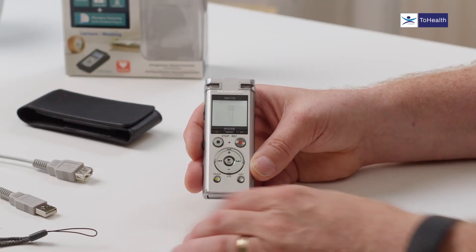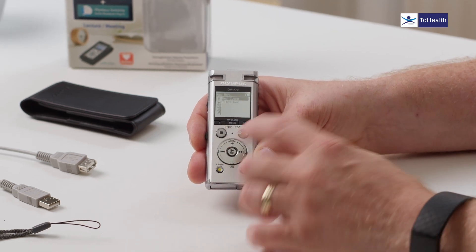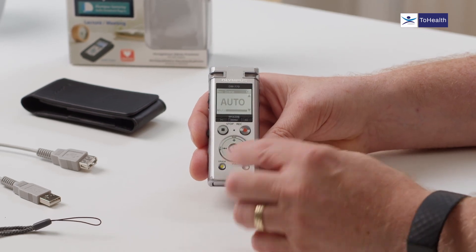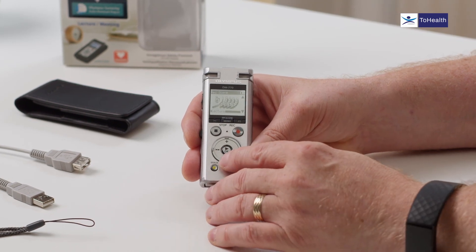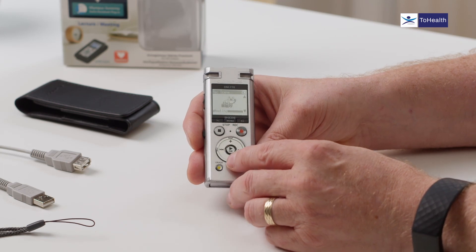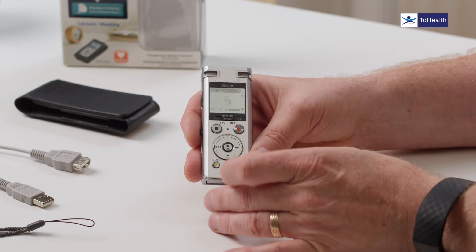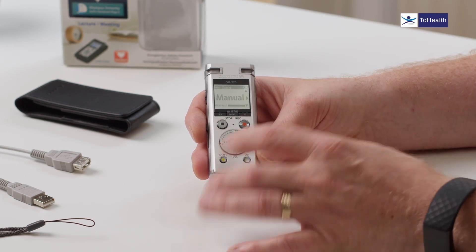The last features are within the menu, navigated using the navigation buttons. Going right takes you into a function. The first option is the audio setting — it's on auto by default. There's also lecture theatre mode, which is better than auto for lectures, then conference for large meetings, small meeting room mode, dictation mode for recording close to your face, and manual mode. Most people keep it on auto unless they're in a lecture theatre.